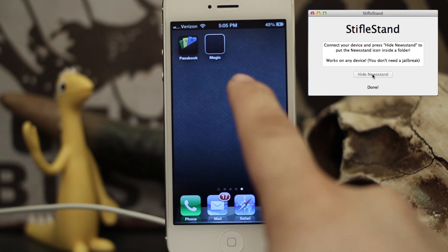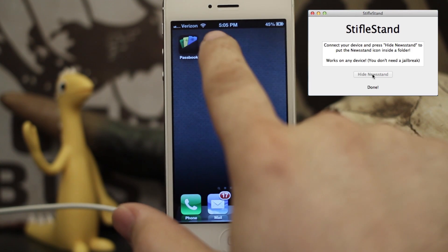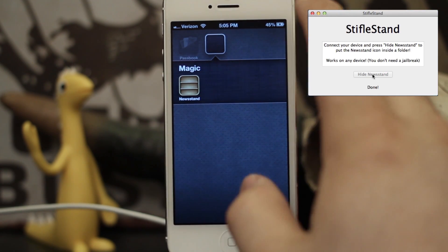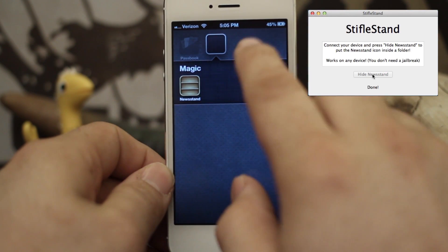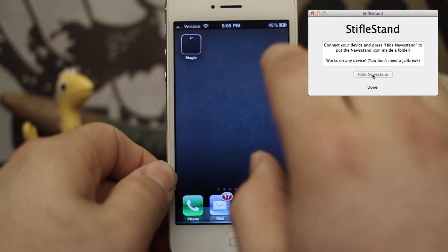Bam! Just like that, it switches immediately to a folder. If you open up the folder, you can see Newsstand is just happily sitting inside a folder called Magic. And then you can go ahead and put other applications inside of that folder, as many as you'd like.